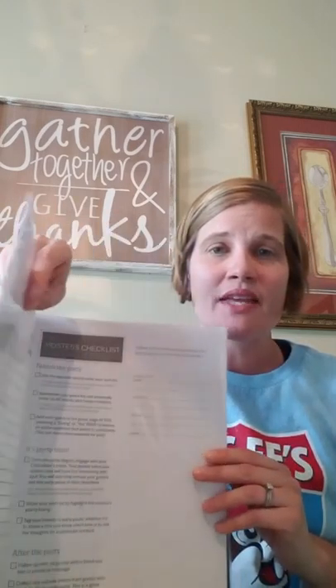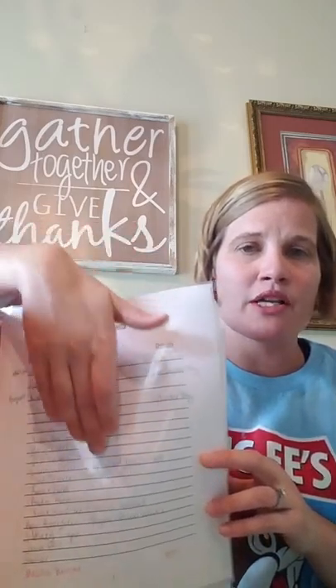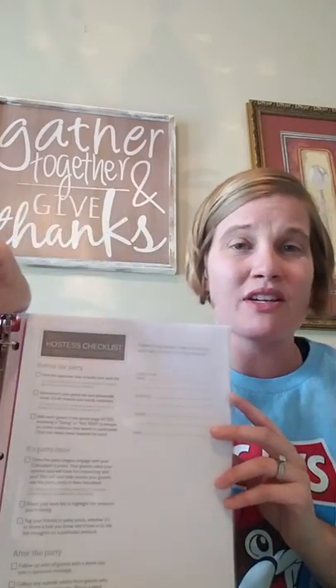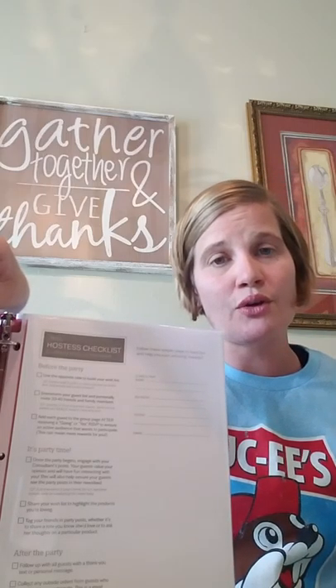The second tab is a paper I've printed out on people that have expressed interest in hosting a party. I just opened up a Word document and typed up name, contact number, and details — just for hosting a party. So it's an ongoing list of people that have expressed interest in that. It's a great way to stay focused whenever you're looking months ahead to know who has expressed interest in hosting a party.